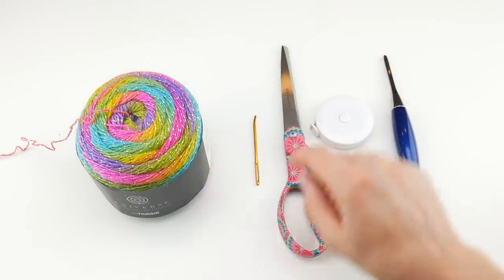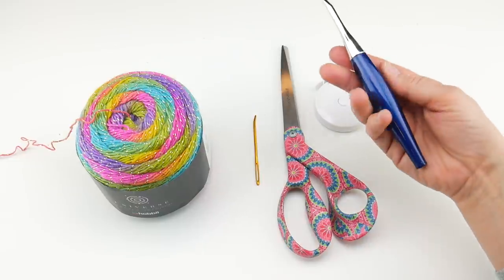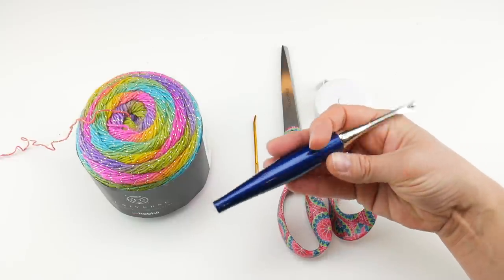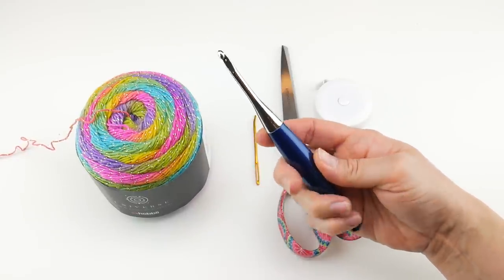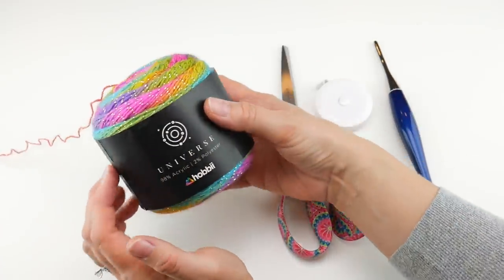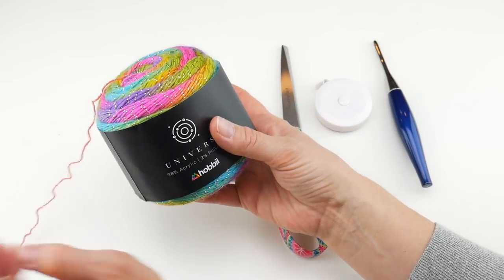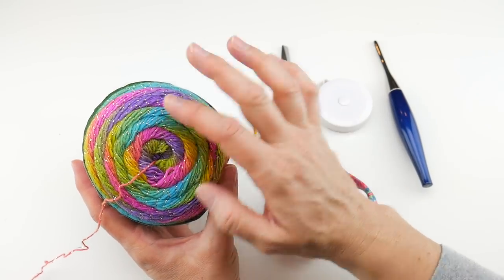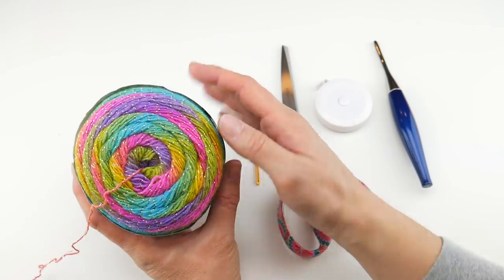For this project you'll need a pair of scissors, a tapestry needle, and a tape measure, which is super helpful to get the length that you want. We're going to be using a 5 millimeter H crochet hook — this is my Furls Odyssey hook. I'll put the link down below if you'd like to get one, and I also have a coupon code for 15% off. For our yarn, we're going to be using a yarn called Universe by Hobie. I just recently started using Hobie and they always have the prettiest cakes. This one is rainbowy with some gold thread through it.